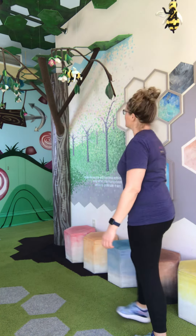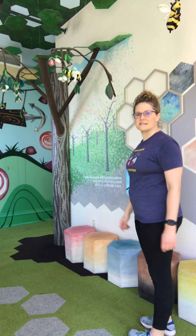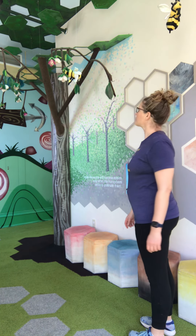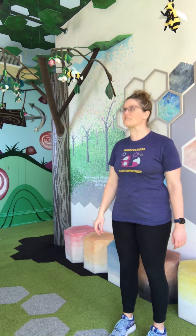One of the things we need to remember is that we want to keep our eyes on something. Pick something in front of you that you can look at. I can look forward and look at this really cool design behind me. Usually you want something right in front of your face so you don't have to look too far up or too far down.